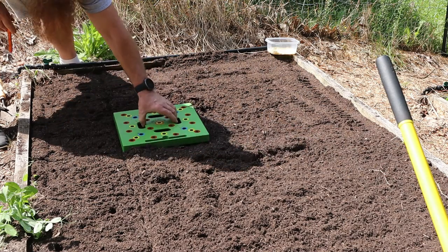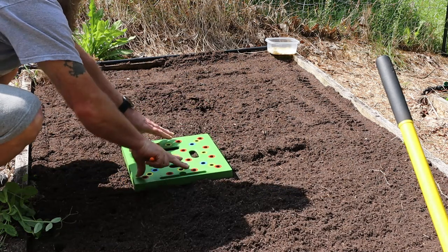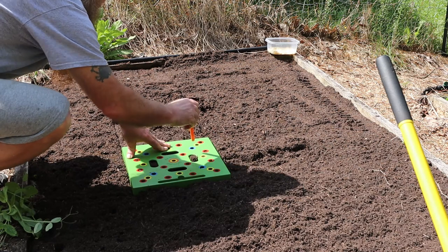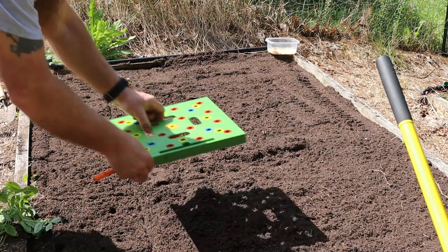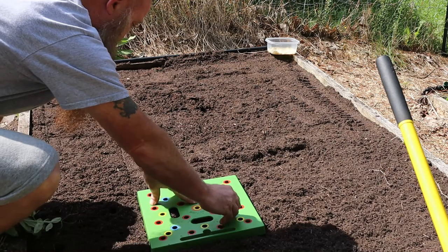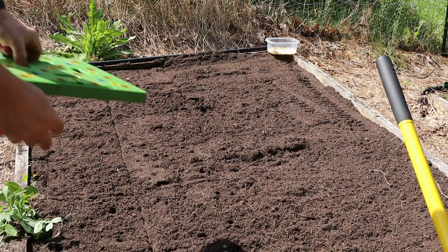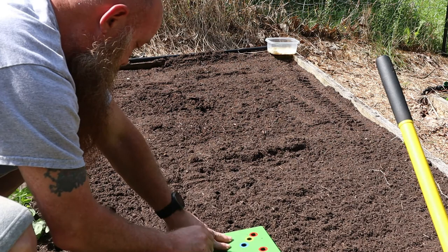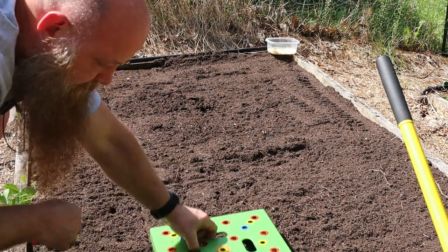I was kind of skeptical when I first started using the Seeding Square — like, how is that really going to save me any time? But it actually does, and it makes the garden easier to tell where weeds are growing or something like that if you've got weeds that start growing before your plants come up. I've got a few high spots in this bed I should have fixed but it's too late now.